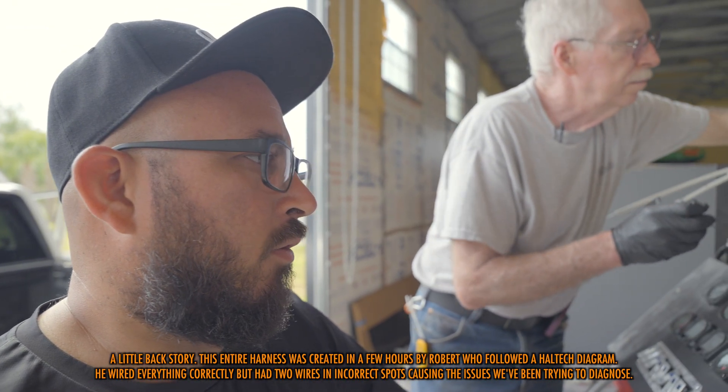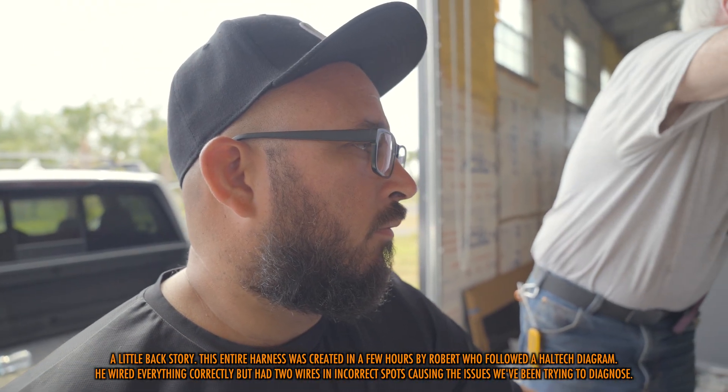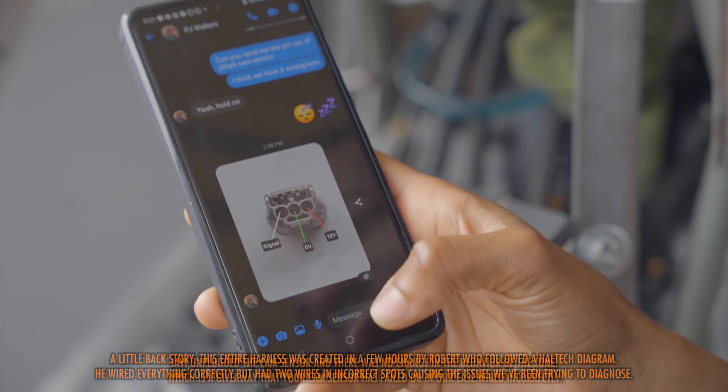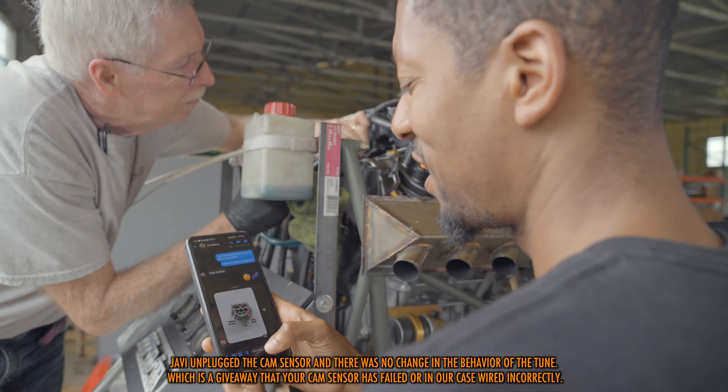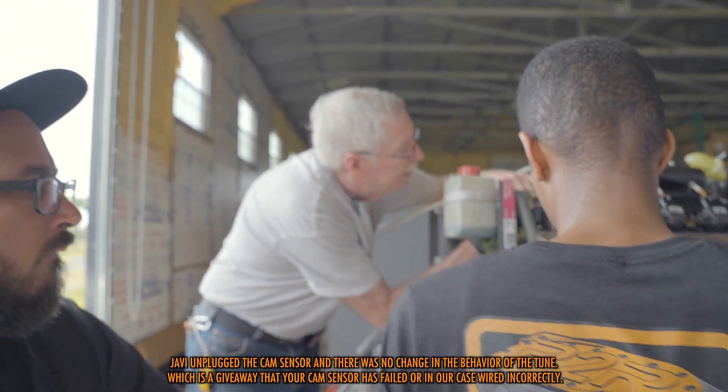Cam sensor is wired wrong, so we're switching out the pins — should be good from there. PJ sent us a little diagram, but the cam sensor isn't right, so we're just going to go ahead and follow that diagram and get it right. If I can de-pin it, let's get it boys.